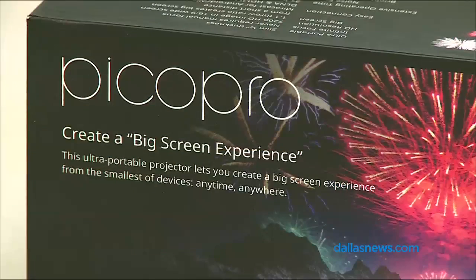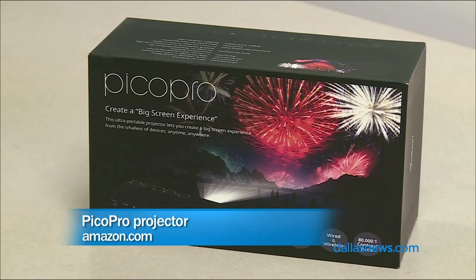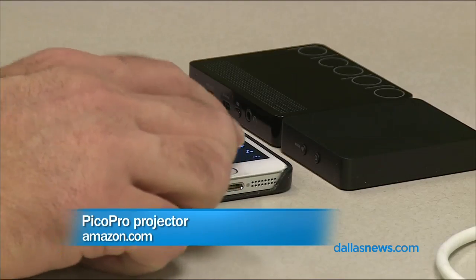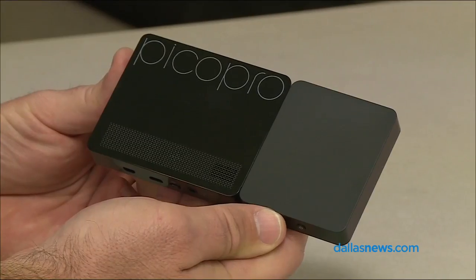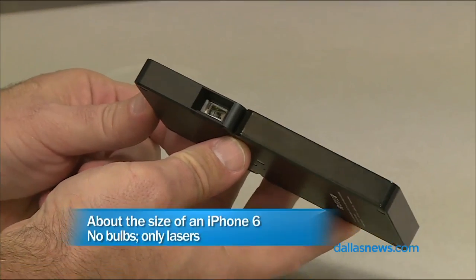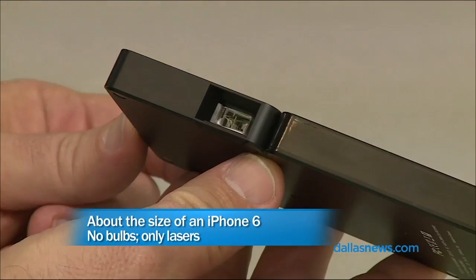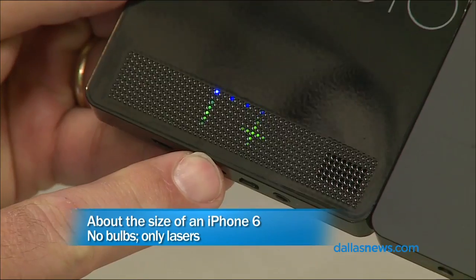It is a tiny little projector. Let's take a look at it. So this projector is designed to be carried — it's portable. It is about the size of an iPhone 6. That's next to my iPhone 5S there, so it's a little bit bigger. But it is tiny and it is battery powered. You can plug it into USB to charge the internal battery or you can let it run off USB all the time if you want.